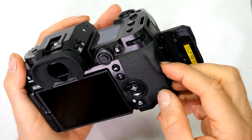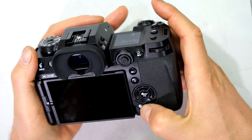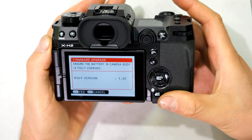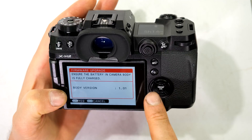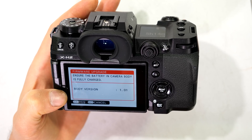I insert the data card that has the firmware into the camera. I follow the same process — press and hold the display back button and turn the camera on. It says 'Firmware Upgrade' and in this case it shows body version 1.01. If I needed to update the firmware I would just say OK and update it in this manner.